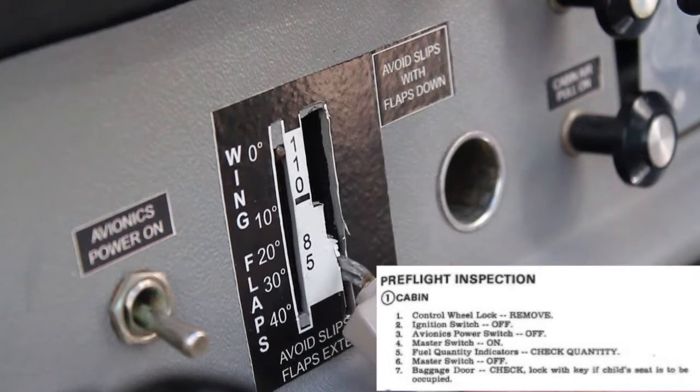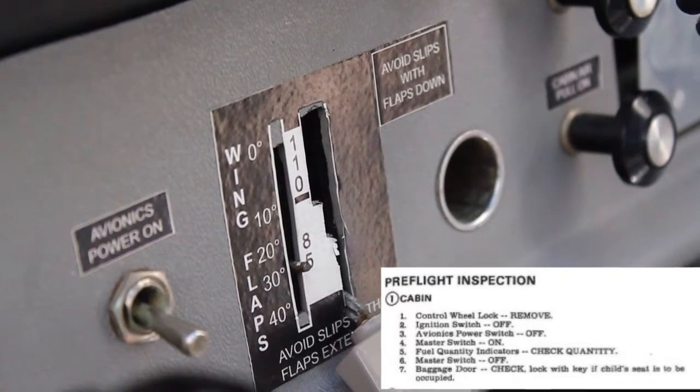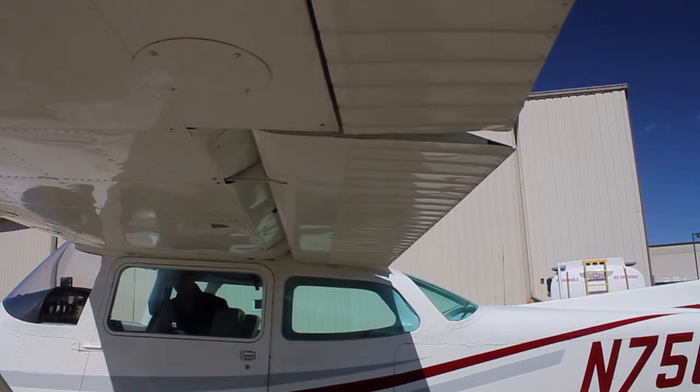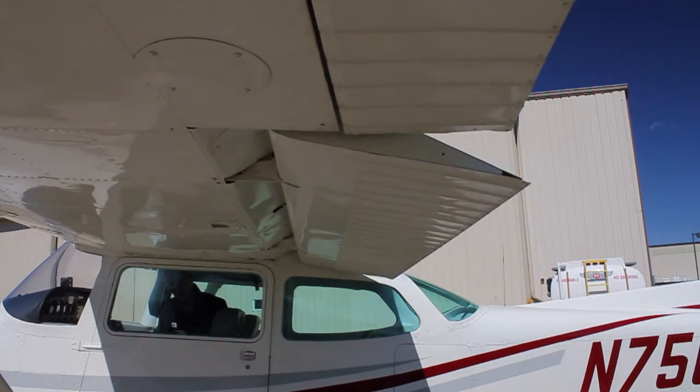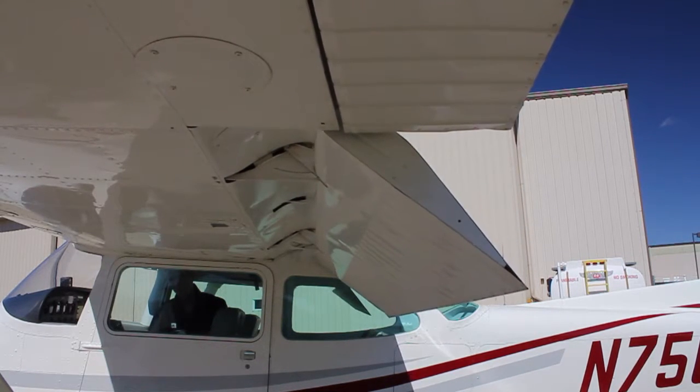Put the flaps down. This isn't on Cessna's checklist, but we think it's important to check the flaps while they're in the down position so that you can see everything clearly. Outside, the flaps should move evenly and together. Once they're all the way down, they should be at the same level on both sides.